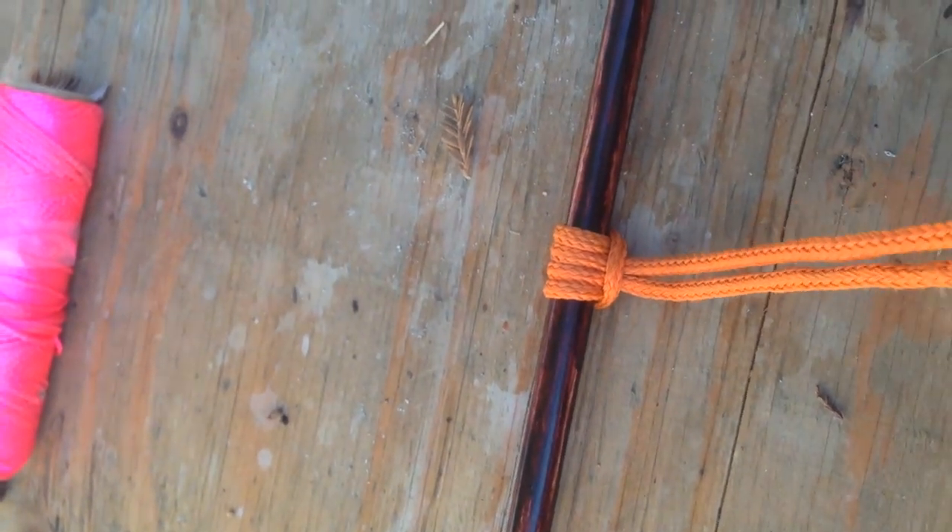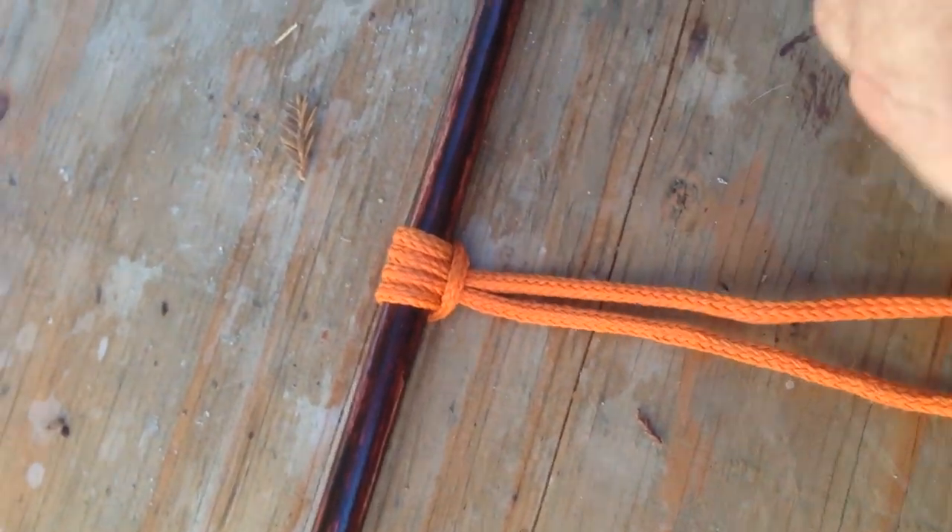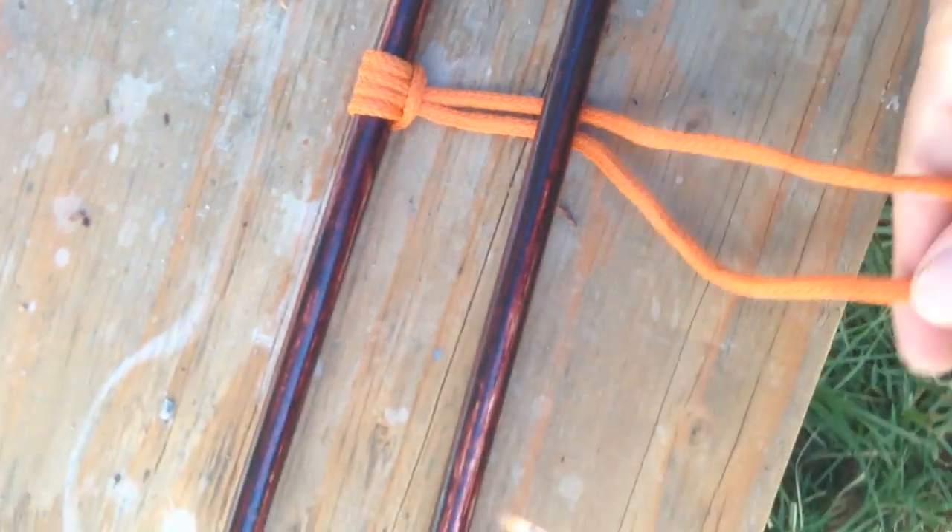Now we're going to do the other side. The other side's a little different but you end up with the same knot. To tie this side of the Persif knot, your line comes under the stick and goes over it and back under the stick again. See how that works? Then we're going to do the same thing one more time — go over and under for a total of two times.